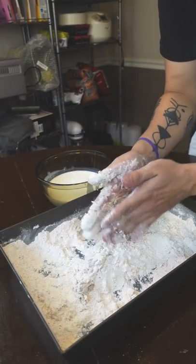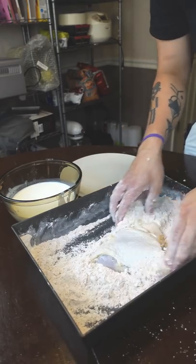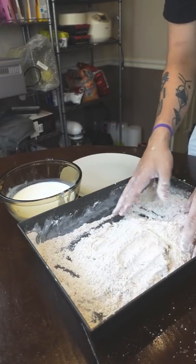Think of the difference between Chick-fil-A and Popeyes — that's what you're doing here. You're turning an almost bald chicken into pure crunch.